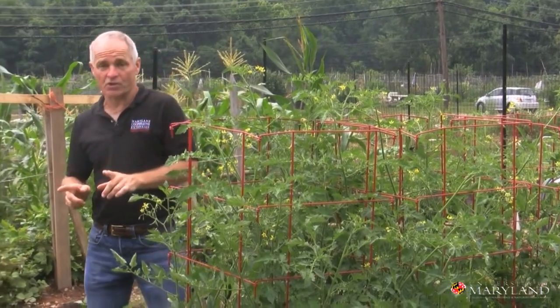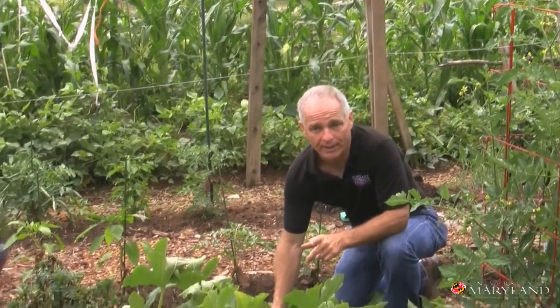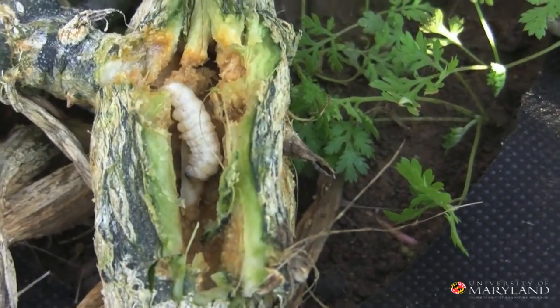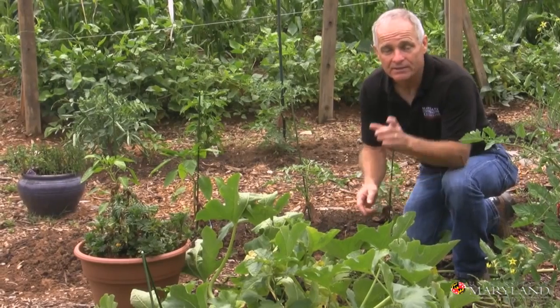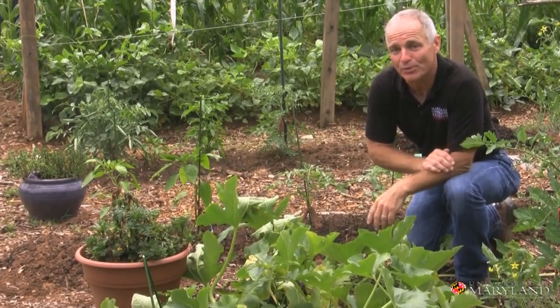But in the case of this squash vine, I think I see some squash vine borer in here. A single larva could kill that vine, so I'm going to have to do something right now. Decision making — that's the third cornerstone in building an IPM program.